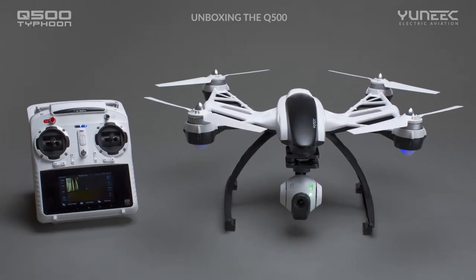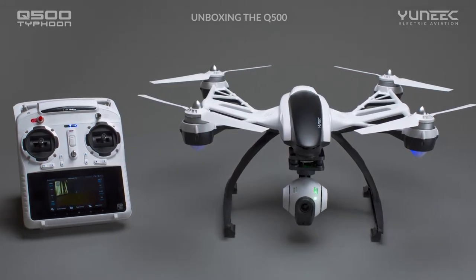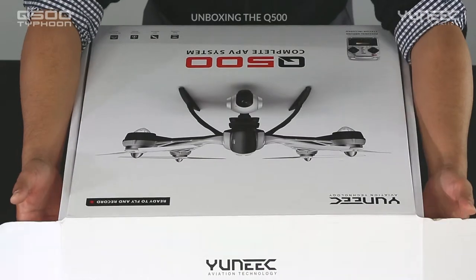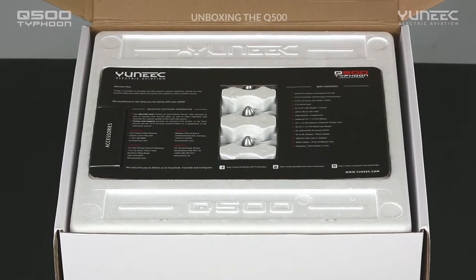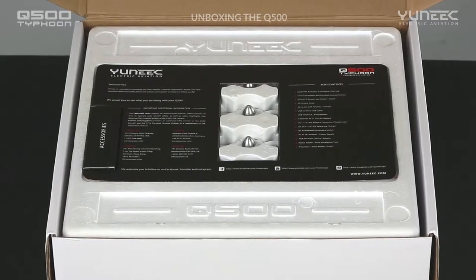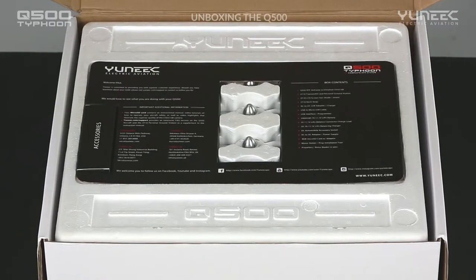Welcome to the Q500 unboxing video. We are excited to have you as part of the Yuneec family. Your Q500 aircraft is a complete system that is ready to fly out of the box. In this video, we will introduce you to the Q500 aircraft and to the accessories that accompany it. Please note that this is one of a series of instructional videos available on the yuneec.com website or on the micro SD card included with your purchase.